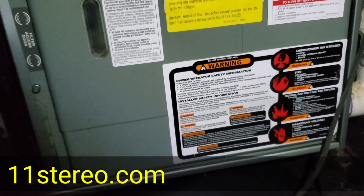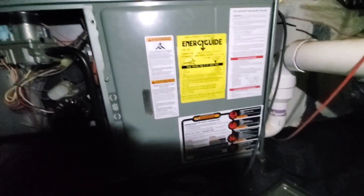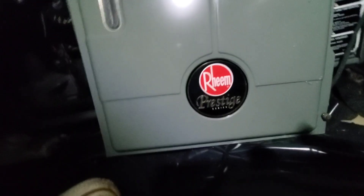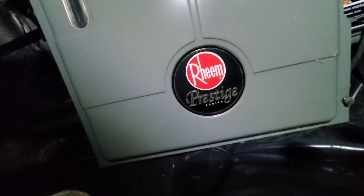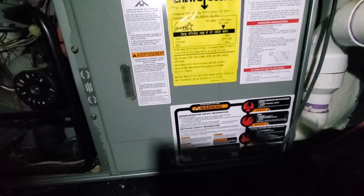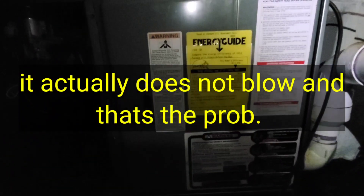Hello everybody, welcome to OCD Hi-Fi Guy. Today I am OCD HVAC Guy. I'm in the crawl space right now trying to determine what this defunct piece of junk is doing. I bought the highfalutin version, the Prestige Series — supposed to be the bomb diggity — four ton, Sears 16 SEER. It's supposed to be the killer, got a limited lifetime warranty, heat exchanger, all that. But I'm getting no fan up there, and it's Georgia in summer with no AC.